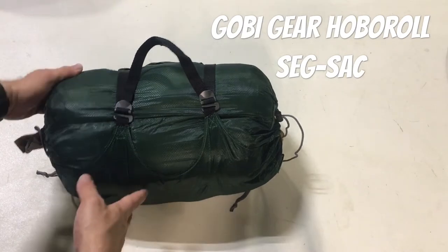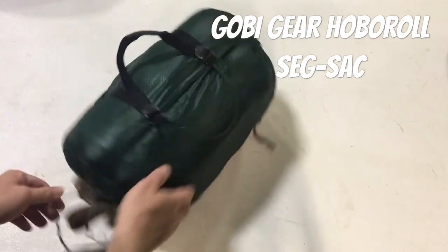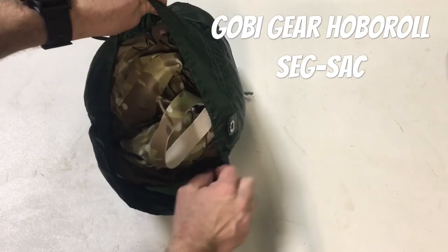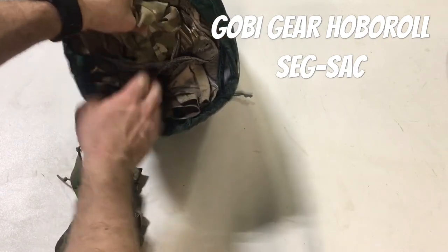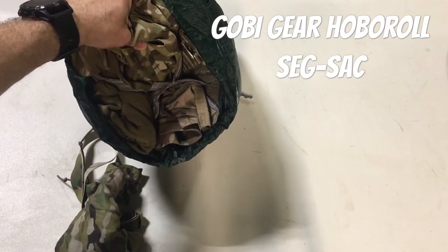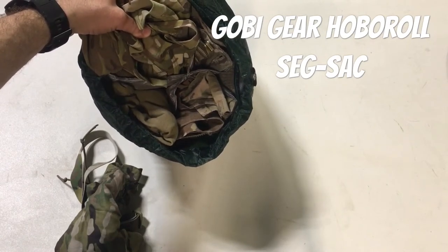It has a drawstring at both ends, so it's a pass-through. What's cool about this compared to a regular compression sack is that it's kind of a combination compression sack and packing cubes. As I open this up you'll see it's got internal dividers - the version I have has five sleeves, the ones on the website right now have four.